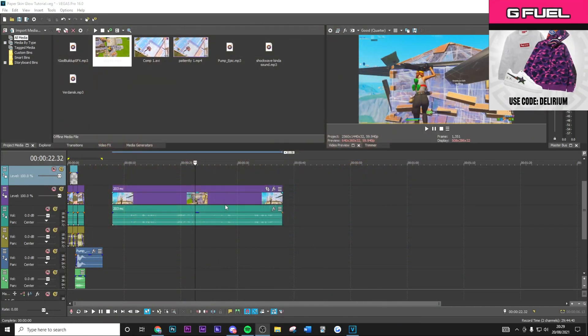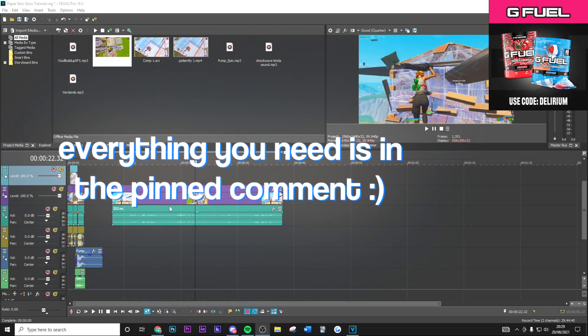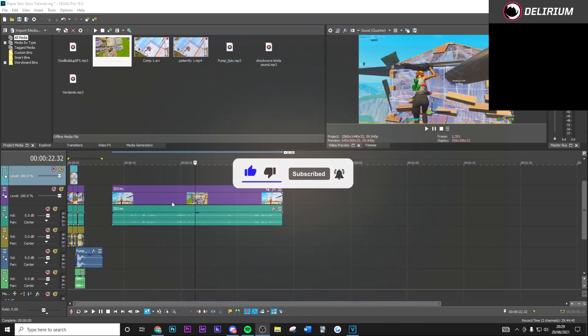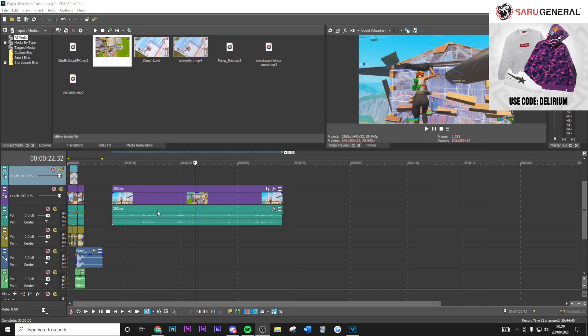I've already got my rotoscope clip and the regular clip itself in a Google Drive, which is going to be in the pinned comment along with all the other things you're going to need for this video. If you want to go ahead and use that specific clip to make things easier and quicker, you can do that. If you want to use your own clip for a client or yourself, follow the steps I'm going to show.